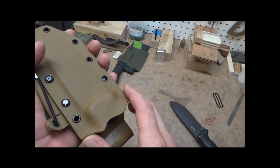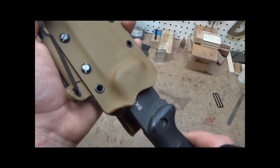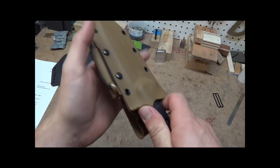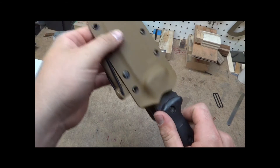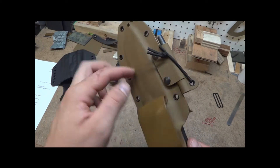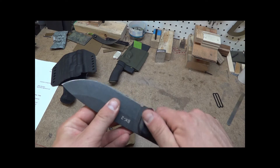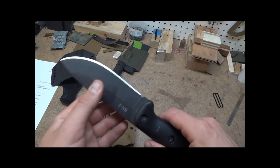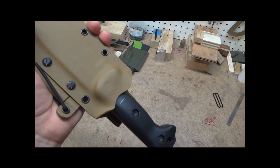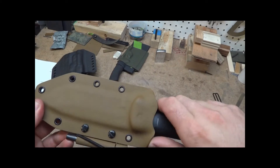On all my sheaths now I'm adding the thumb brake where I can. There are a couple models I can't do it on, like the fold-over design, but any sheath I can I add the thumb brake. Retention on these — you're not going to shake them loose, they're not going to fall out — but you snap them loose easily and there's no blade rub. Some sheath models have a little blade rub in the back up here but not on the cutting edge. With rubber-handled knives you can't put all the retention in the rubber part — if it gets wet it slips right out, or if dry it's really sticky — so I split the retention between the two. It works really nice: good snap in but easy in and out.